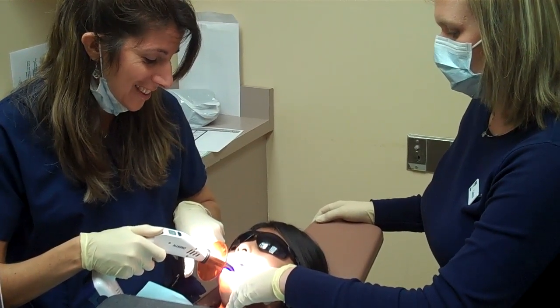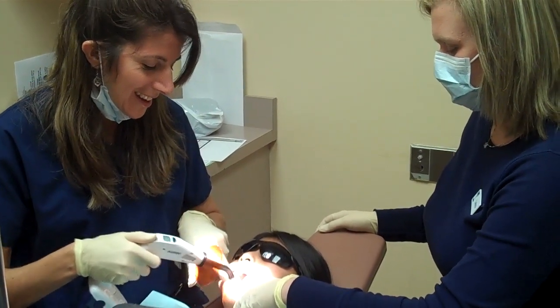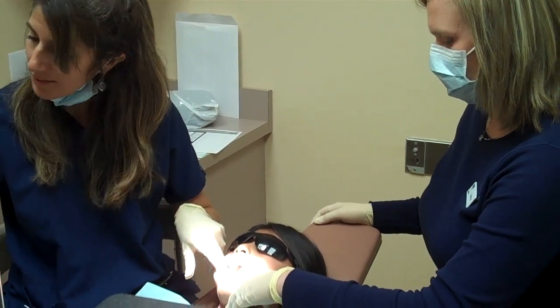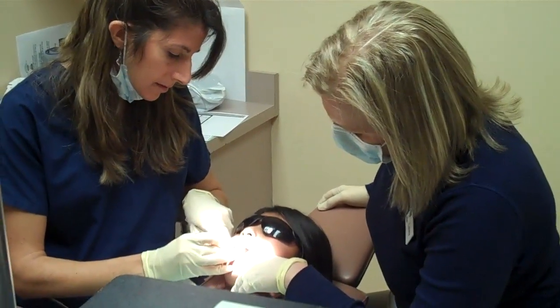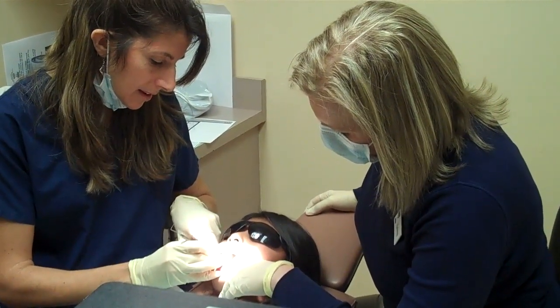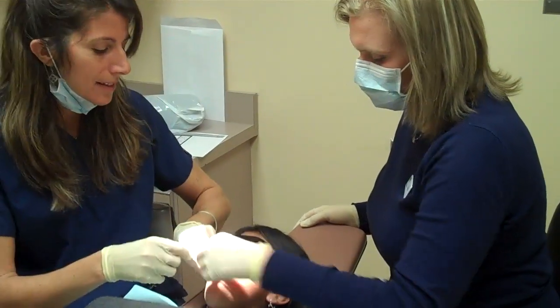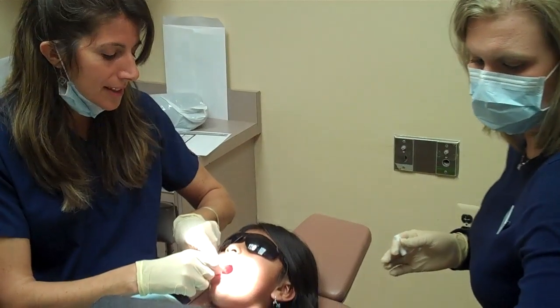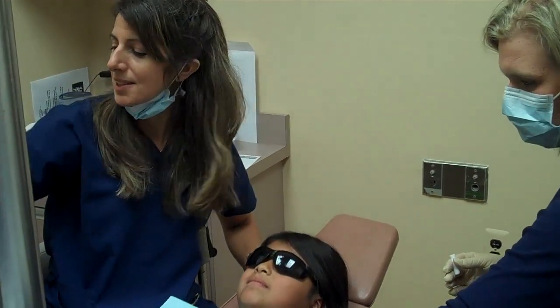She's only eight years old, third grade. And that's it — let me just check it. Make sure we're happy with the result, and it looks excellent. Then we take everything out, and we're going to let her rinse out. And that is how we put sealants on teeth.